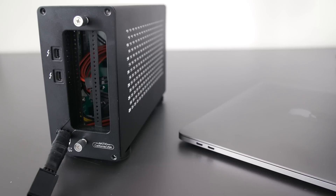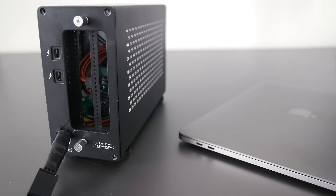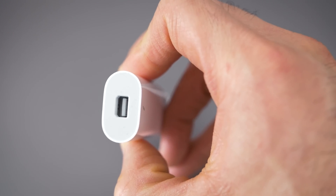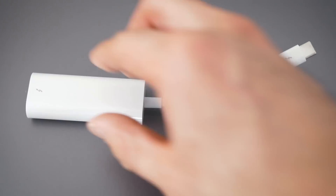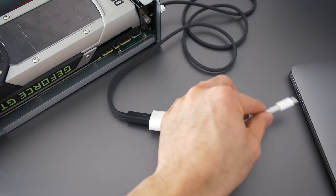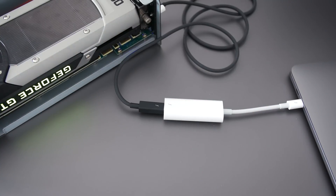Before Thunderbolt 3 enclosures were all the rage, there were a handful of Thunderbolt 2 enclosures. Using the Apple Thunderbolt 2 to Thunderbolt 3 adapter, these still connect perfectly. Right now, the Thunderbolt 2 enclosures actually have better compatibility than any of the Thunderbolt 3 enclosures — they need fewer steps to get working in either macOS or Windows. The downside is bandwidth: Thunderbolt 3 can handle 40 gigabits per second, while Thunderbolt 2 can only handle 20 gigabits per second, so that's a pretty big difference in potential bandwidth.